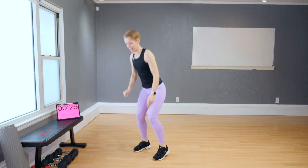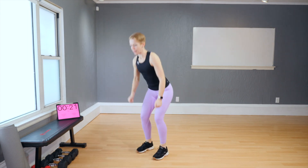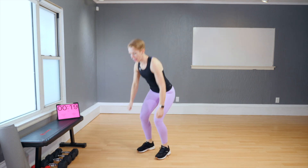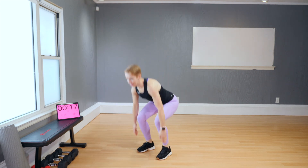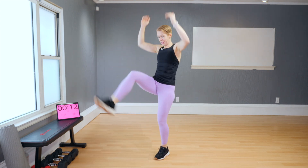So from here, listen up — we're going to add a kick. Alternating sides. The kick doesn't have to be super high, but the higher the better. Let's go — low and kick. Low and kick.